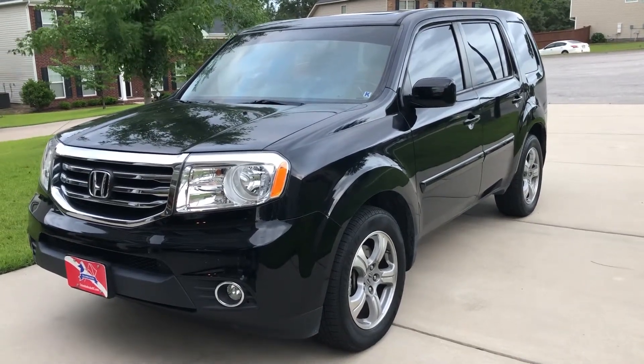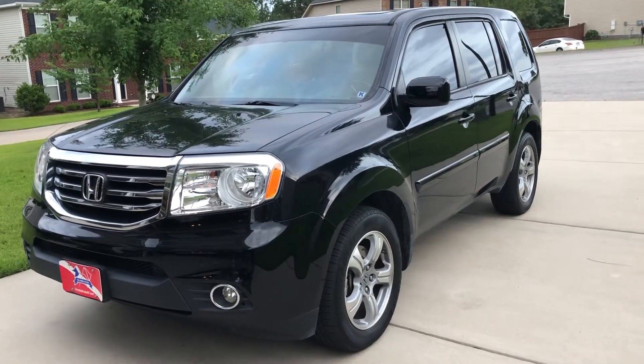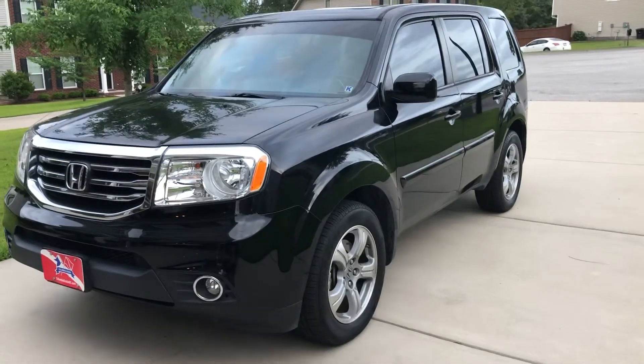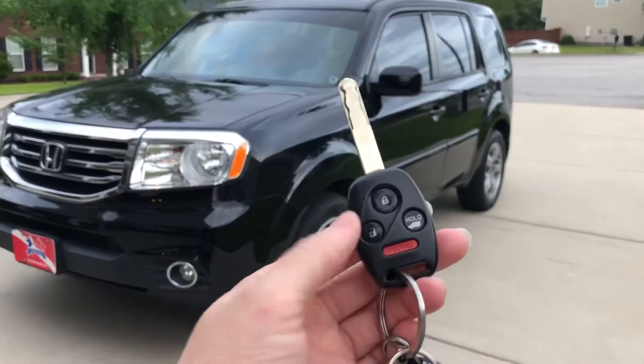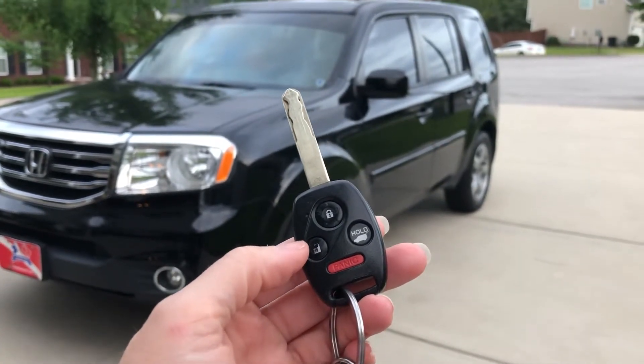It's currently locked and all the windows are up, but as you approach your vehicle there's a trick you can do with your key fob for ventilating your vehicle. As you approach, this is your key fob with the lock button, the unlock button, and the lift for the tailgate.